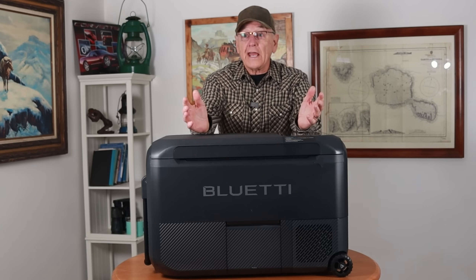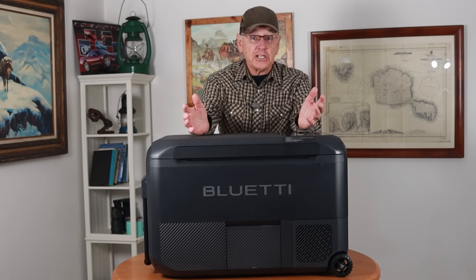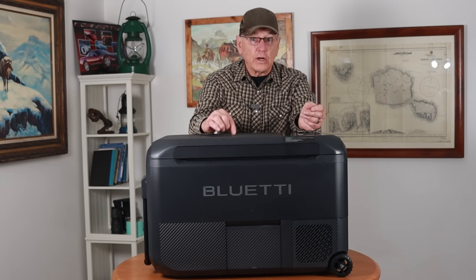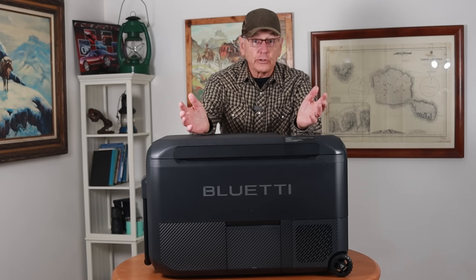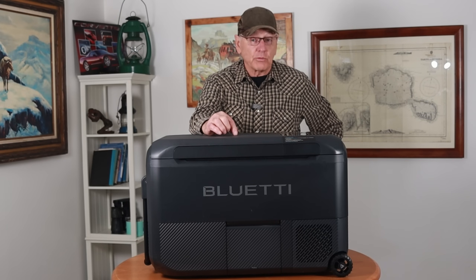The Blue Eddy AC-180T has two batteries inside. Each battery is over 700 watt hours, and each battery will run this refrigerator for three days. So if you're using both batteries from the AC-180T, it'll power this refrigerator for six days without being plugged into anything.